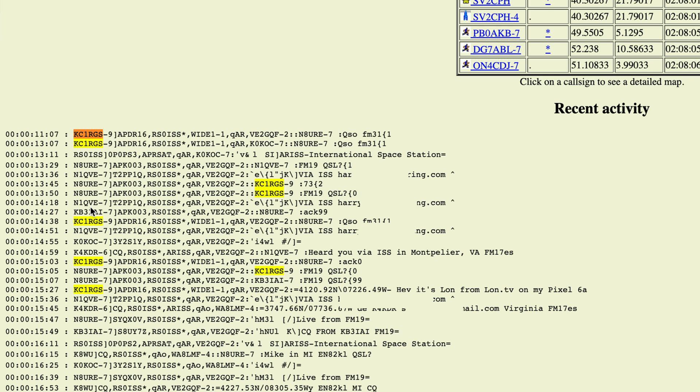On the APRS.fi website we were monitoring outside, you can see all the communication that the space station received from my station. All of these entries where KC-1 RGS is on the left are packets that were received, and these are the packets sent to me. We did not hear back from him after we sent our location, but it turns out he did respond — it just didn't get to my radio. It could be that I was transmitting at the same time he was. Somebody on the ground picked up his acknowledgement to me — '73' basically means 'thank you, goodbye.' So we had a successful contact where I put my call sign to the space station, the station beamed it back to Earth, he picked it up, sent an acknowledgement back up to the station, received by my phone, I replied, and he got it.